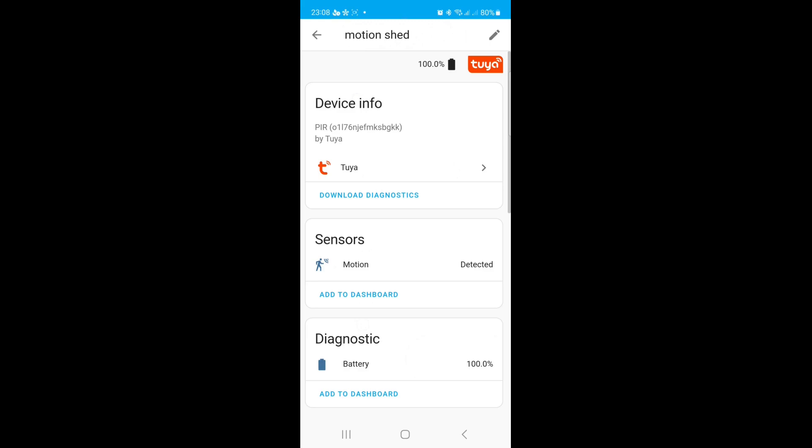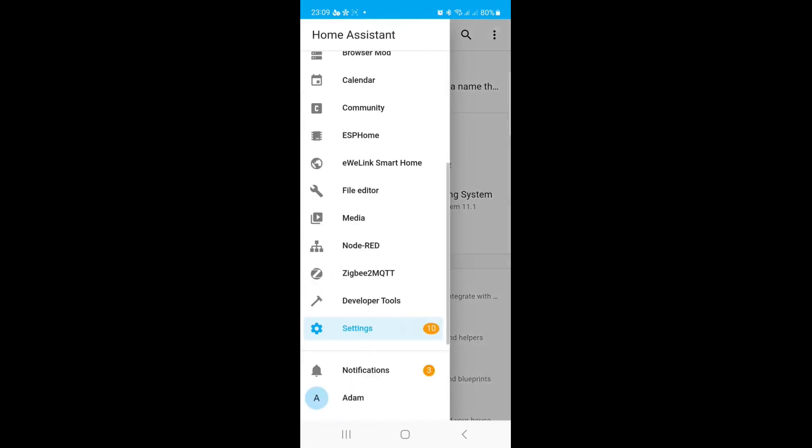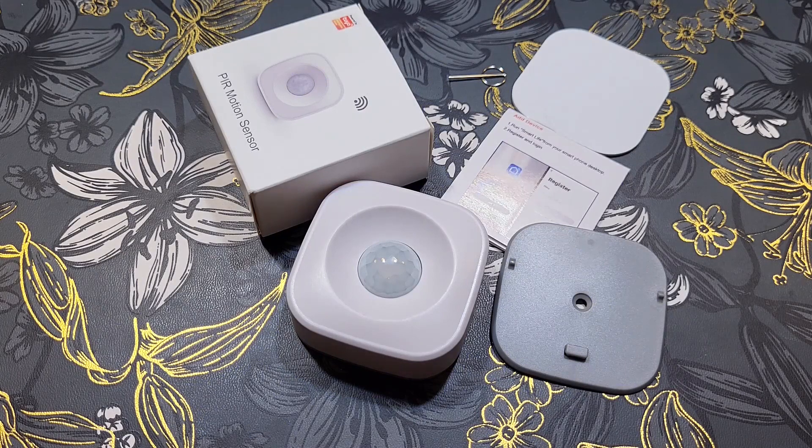I won't go into detail on how to add Tuya devices to Home Assistant as it's very easy — I may cover it in other Home Assistant videos. It's basically adding the Tuya integration or using the Tuya Local HACS integration, and then you're done. We have 'Motion Shed' showing 100% battery.